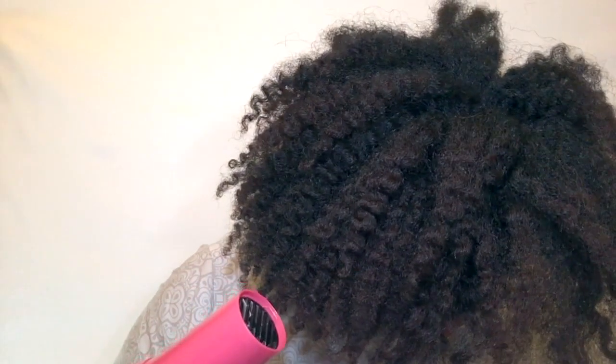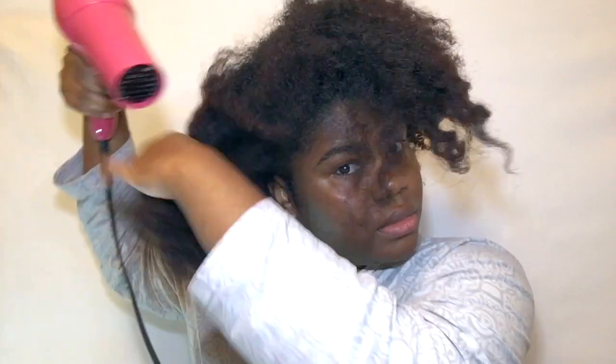After I was satisfied with that, I two-strand twisted it and put it in a bantu knot just to get it out of the way while I worked on the front section. Now I'm going to release this section and stretch my hair a bit because it still has definition but I need a little more stretch before styling, so I'm going to use my blow dryer real quick.